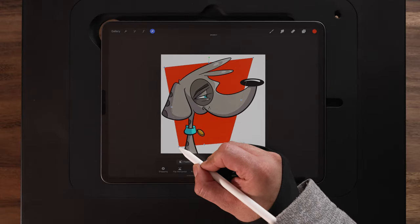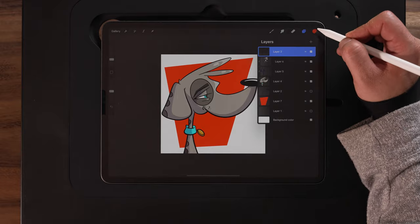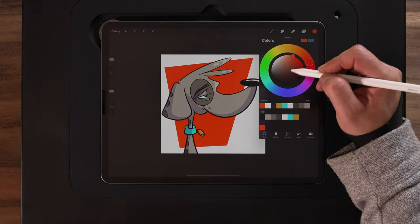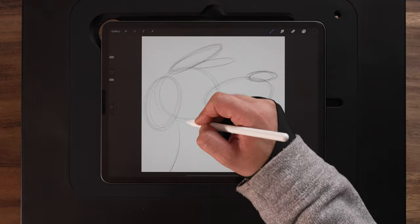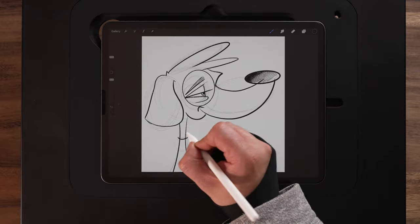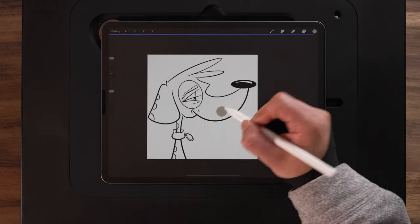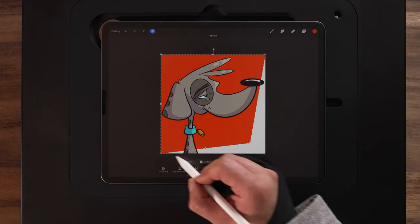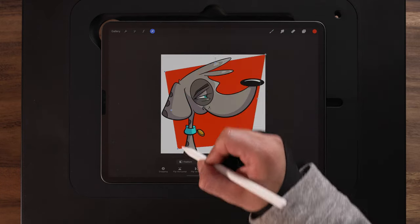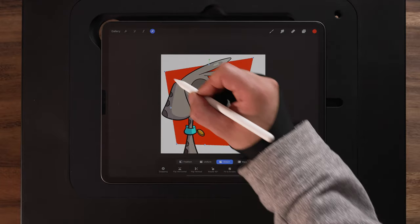In today's video I'm going to show you how you can draw this cartoon dog using the iPad and Procreate. It's all in real time, so you can follow along every step of the way — from the basic sketch process using simple shapes, to refining the sketch, adding the inks, the color flats, shadows, highlights, and finally a background. There's no time-lapse, no edits, so if you want to follow along step-by-step and draw with me, keep watching.